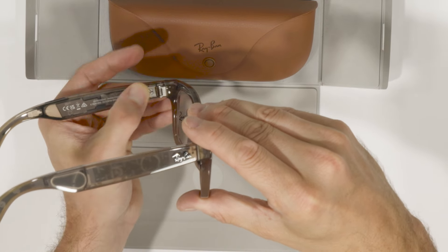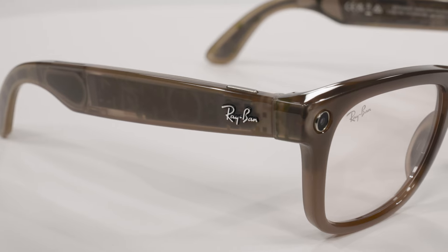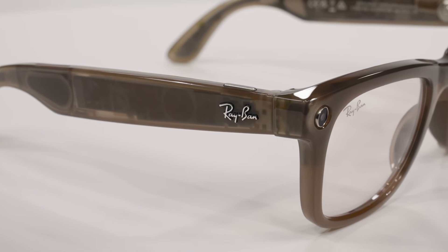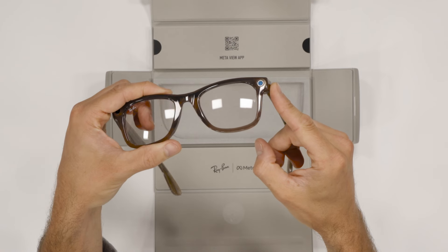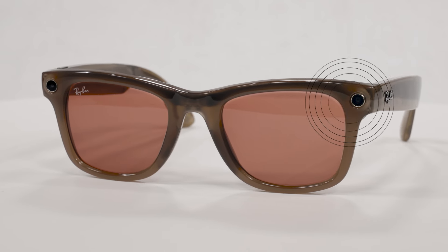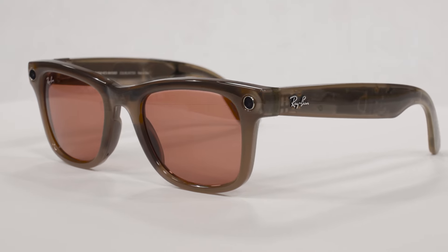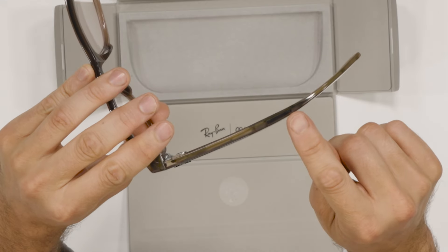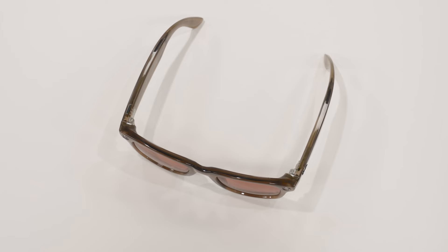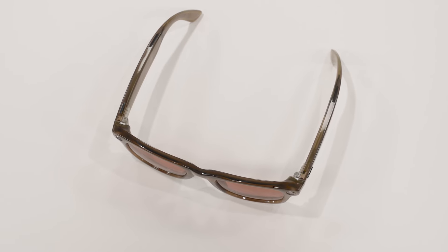With Ray-Ban Meta Smart Glasses, style and innovation were always meant to go hand in hand. You can see all the cool details in the transparent frames. The Smart Glasses feature an ultra-wide 12-megapixel camera, allowing you to take high-quality photos and edit with features like auto levels and occlusion detection. The speakers are built in here for hands-free calls and music. They have a 5-mic system, and the sound quality is extraordinary.